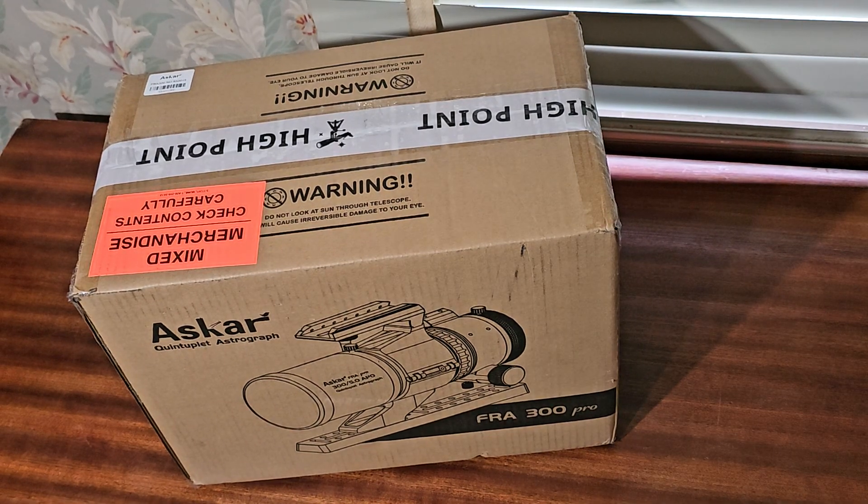Welcome to Galactic Treasure Hunter. I finally broke down and bought an actual telescope for my astrophotography. I've been using a camera lens for several years now — the Rokinon 135 on my Skywatcher Star Adventure 2i — and it's been working pretty good.